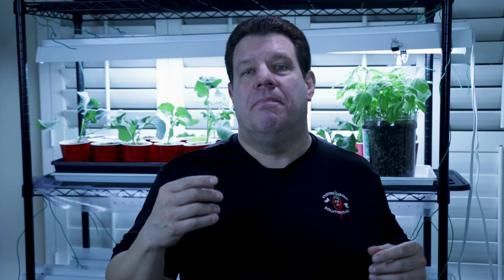Pelleting offers many advantages, but this process also shortens the shelf life of the seed. I recommend using pelleted seed within one year of purchase. If you need to store pelleted seeds until planting, protect them from heat and humidity in a cool, dark, dry place. If you prefer to store the seed in the refrigerator, be sure to place the seed in an airtight container to protect it from fluctuations in humidity.